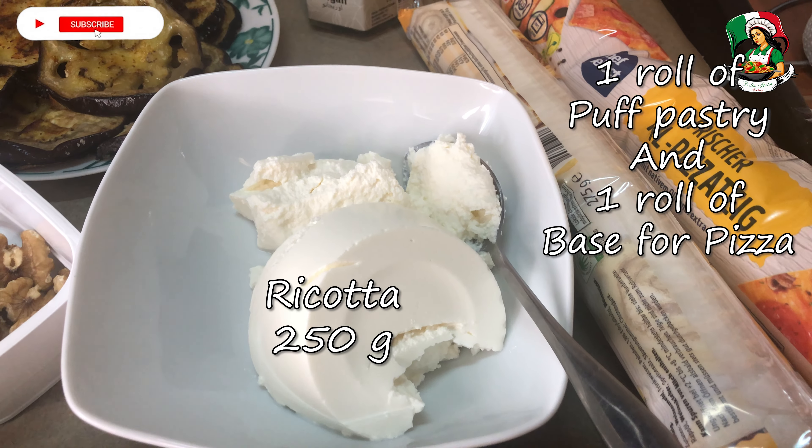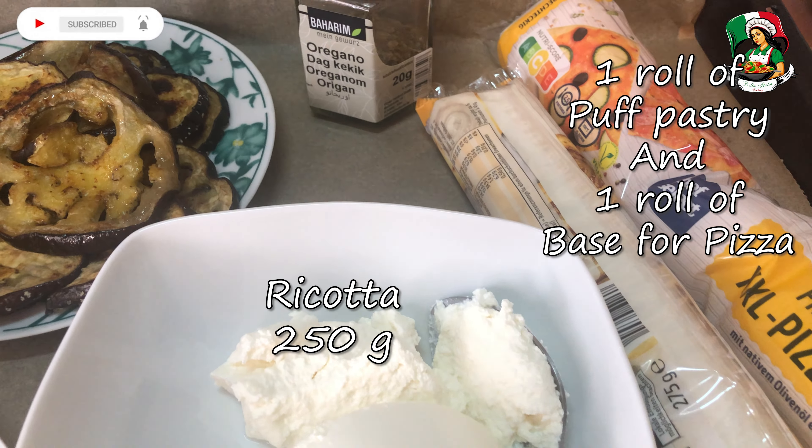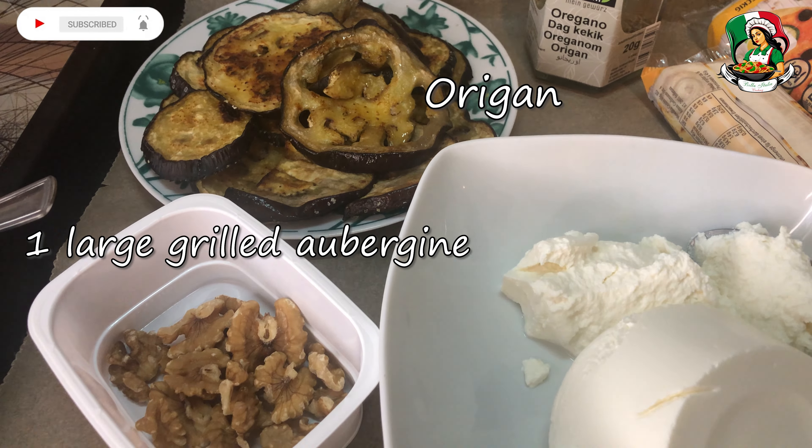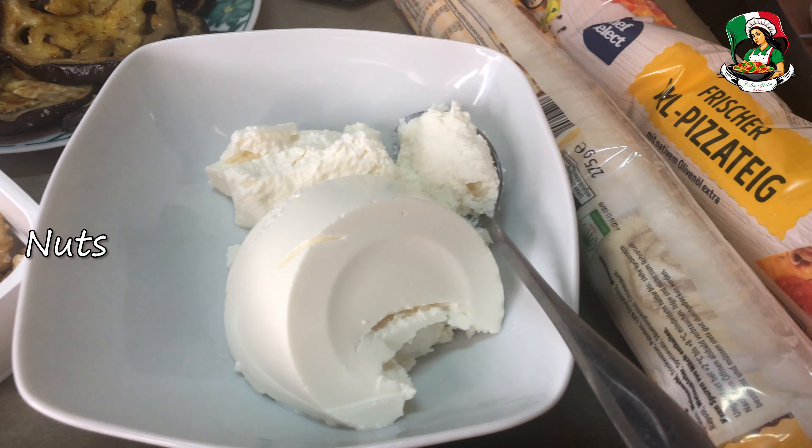Welcome to today's video where we'll show you how to prepare a delicious eggplant and ricotta savory pie, a traditional Italian recipe that's perfect for a light lunch or dinner.